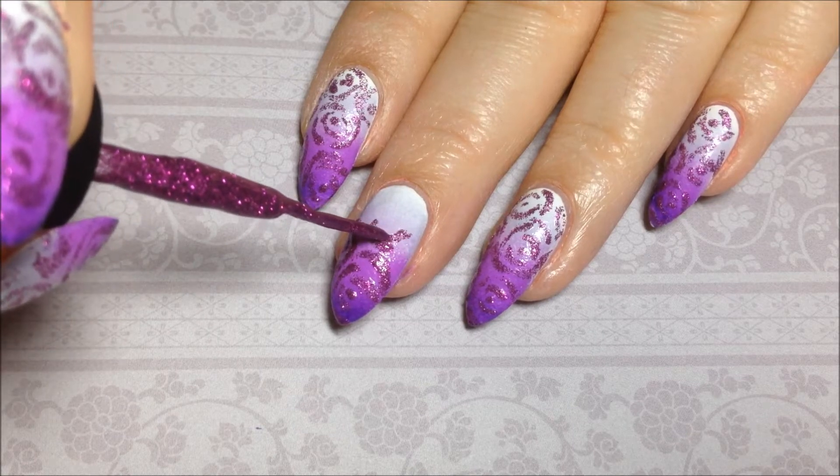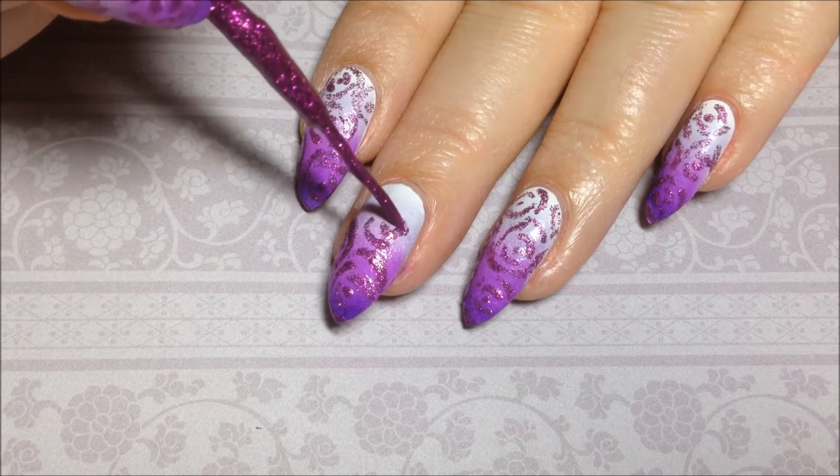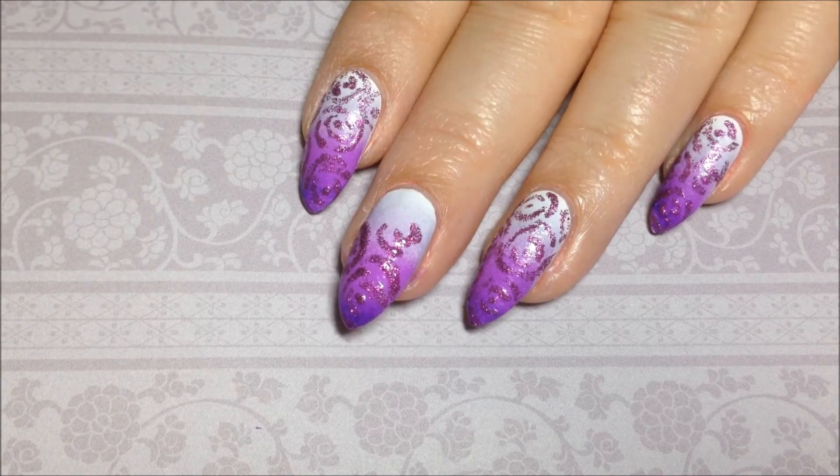I'm just going to continue this all the way around the nail, and when you get to the sides, you can just do half roses and just fill it all up.